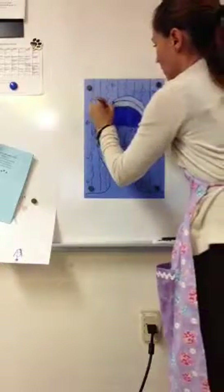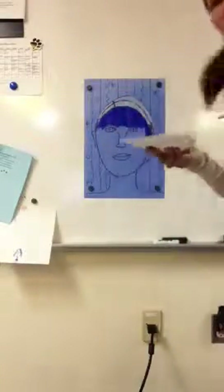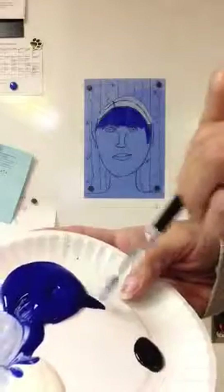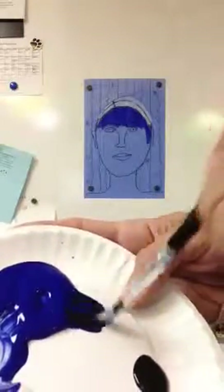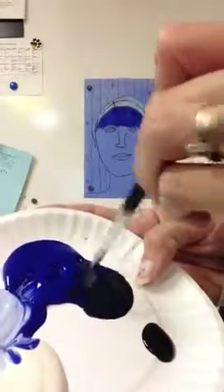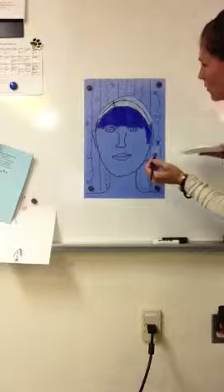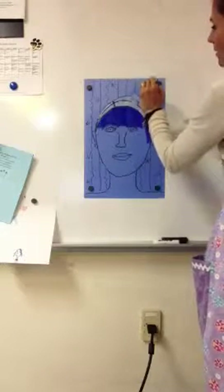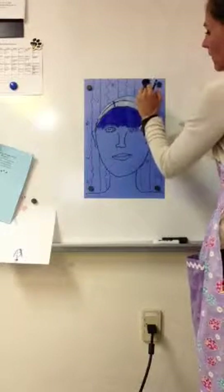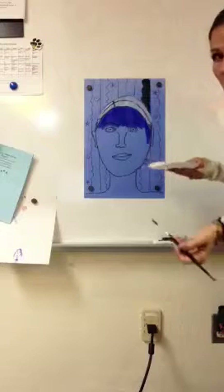Now I showed you how to do a tint of blue using white paint. I want to show you how to do a shade of blue using black paint. I'm going to take just a little dot of black and pull some blue over it — you can see it gets dark very, very quickly. I need lots of blue and just a little dot of black. You want to be very careful when using black; just use a little dot of it, otherwise your whole picture will end up being black.